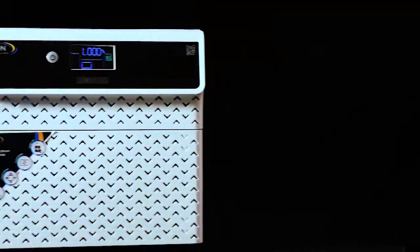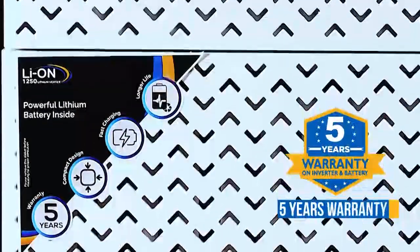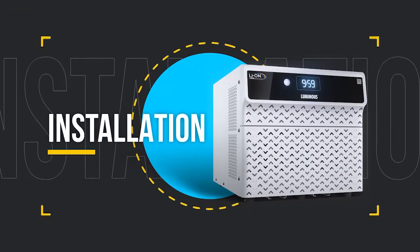An amazing offer with this inverter is that both the inverter and its battery come with a five-year warranty. Just buy it once and for five years be completely stress-free.